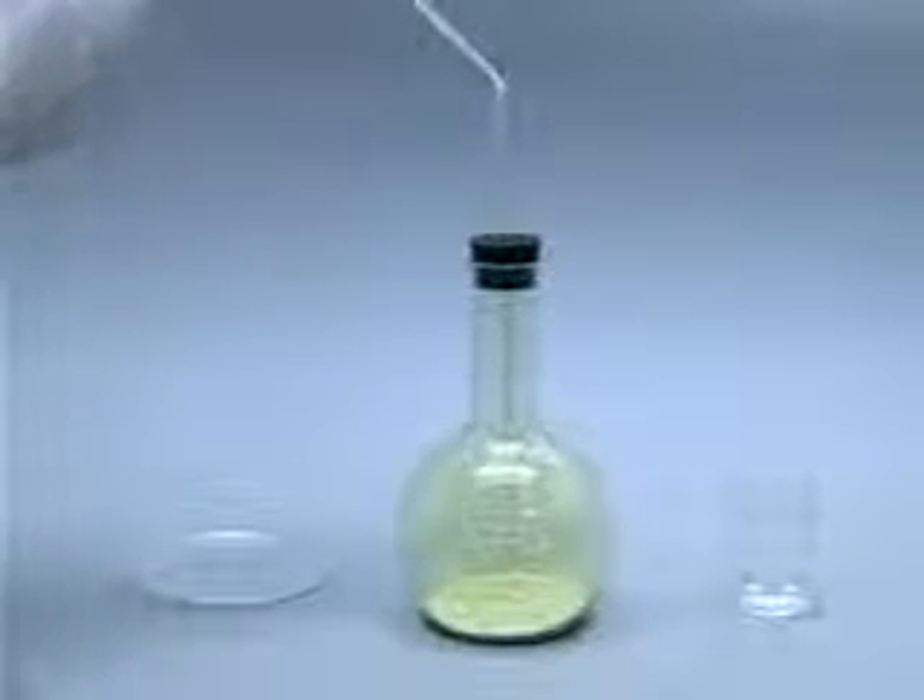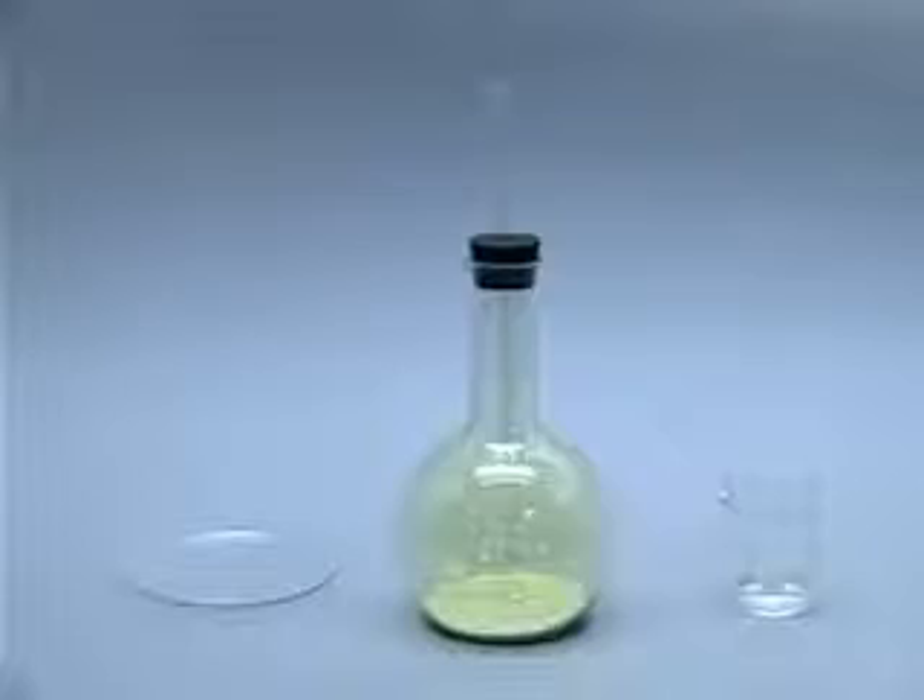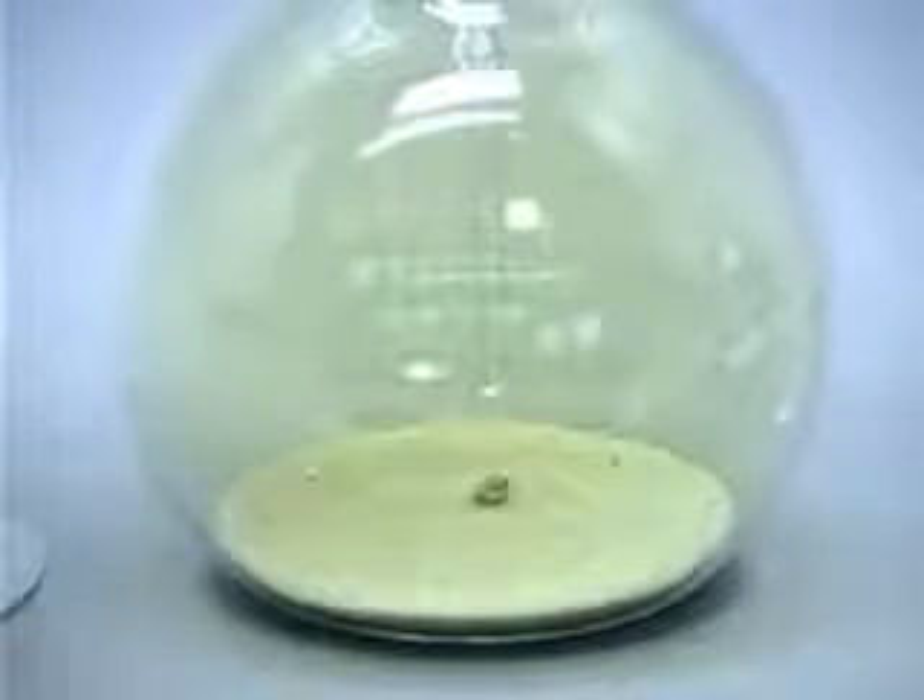Initially, no reaction is observed between the sodium and the chlorine. The reaction will be initiated by adding a drop of water to the sodium.